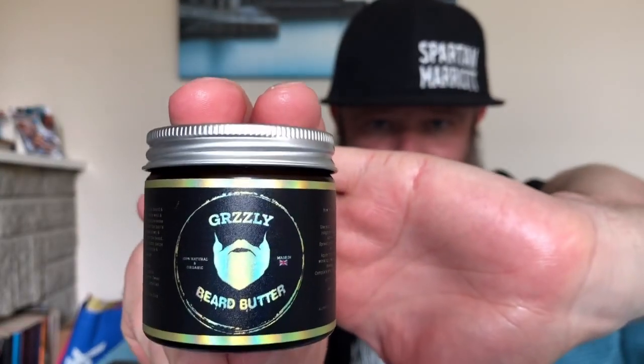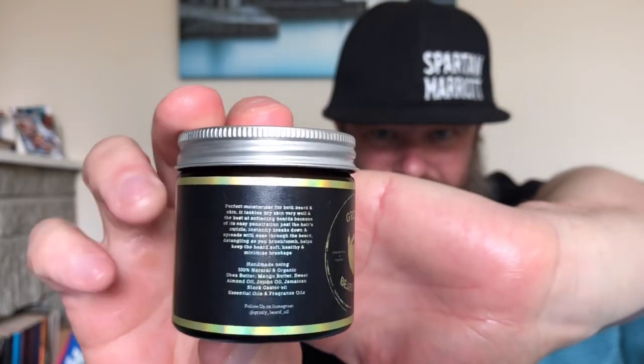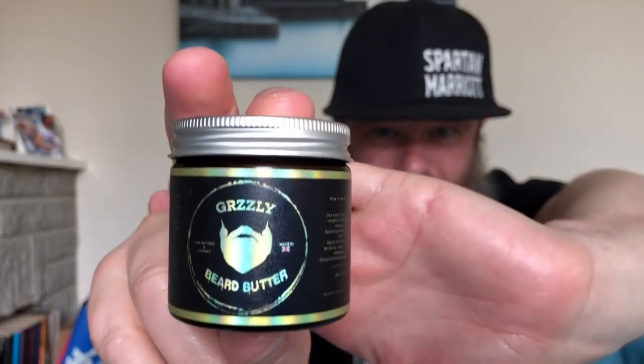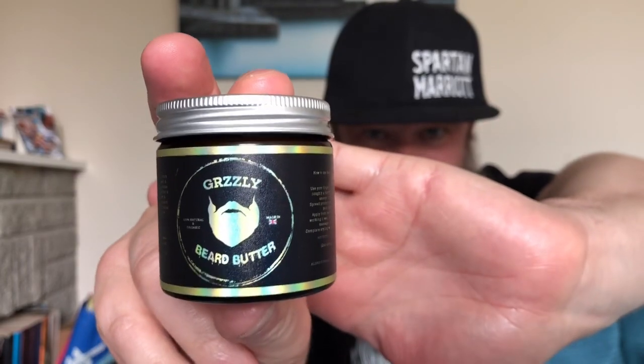Going straight on to the butter. Again the labelling is just awesome, just stands out. I love that on the oils it's black and silver, and the butter's black and gold. This is in his platinum range on the website — there are different stages, and this is the platinum level beard butter.